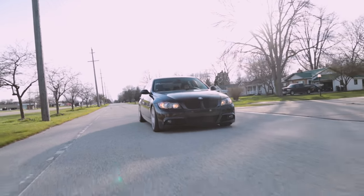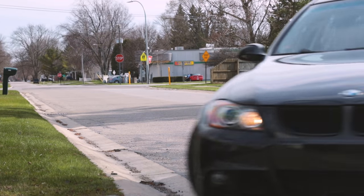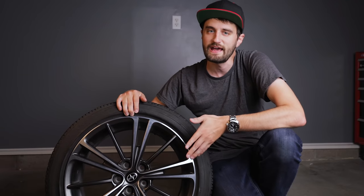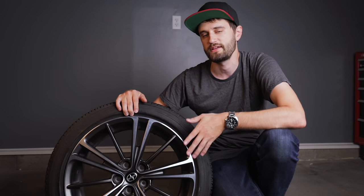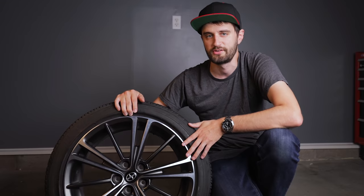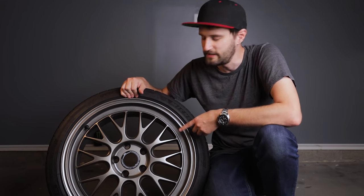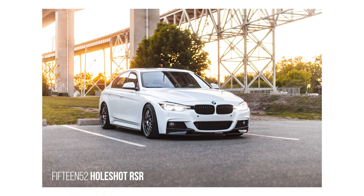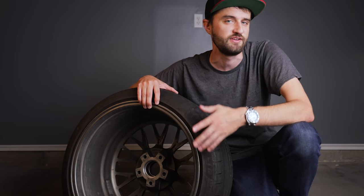If you've ever been wheel shopping and seen wheels that are around a thousand dollars or less for a set of four, those are most certainly cast wheels. Because cast wheels are the weakest type of construction they usually have to use more material to make them structurally sound, so generally cast wheels tend to be on the heavier side. Flow forming is a term that's been popping up a lot in recent years. With flow forming they start out with a cast wheel then use a special machining process to compress the aluminum on the inner barrel of the wheel, increasing its strength.